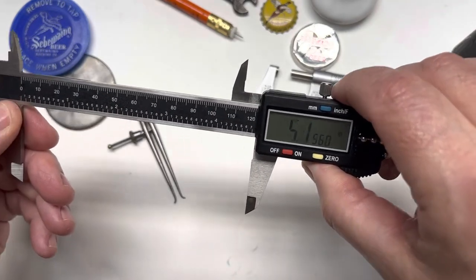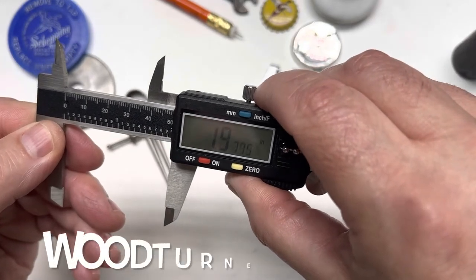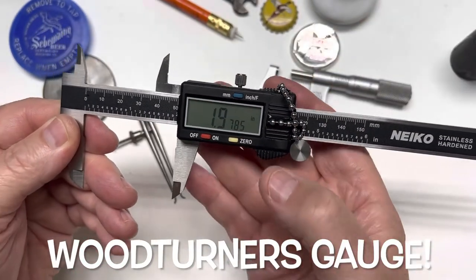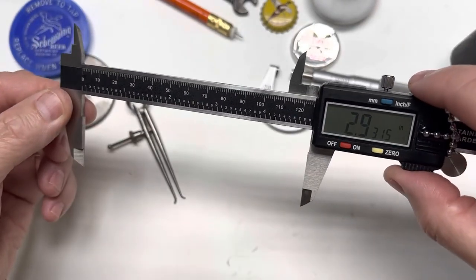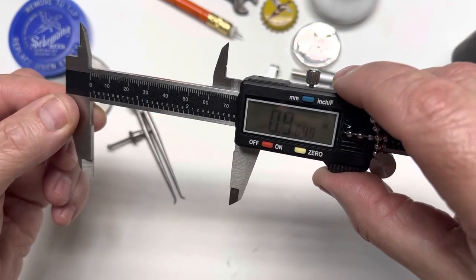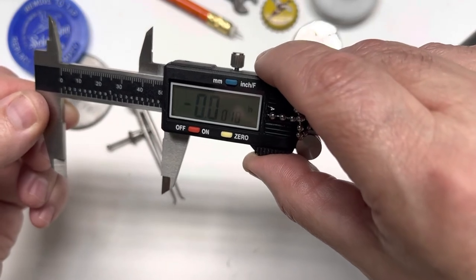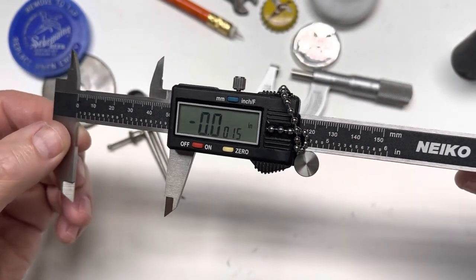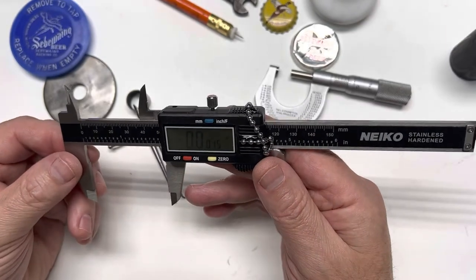One other thing — say you wanted something to end up being two inches. Zero it out, and then say you're turning it on a lathe — wood lathe or whatever — it'll count you down to where your destination is, which is two inches. Thought that was pretty cool.